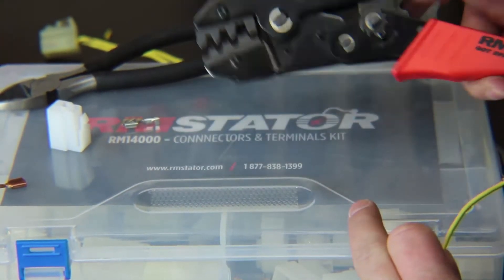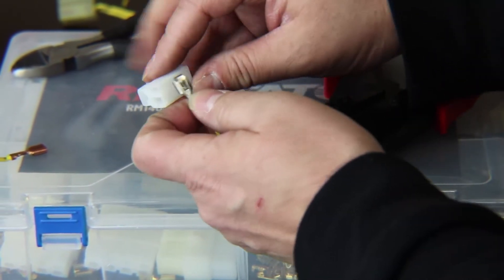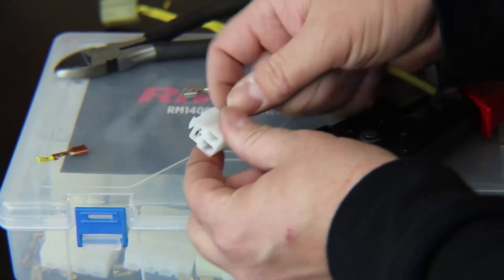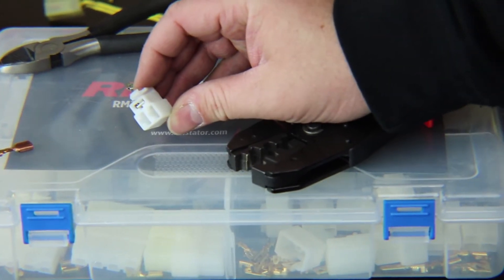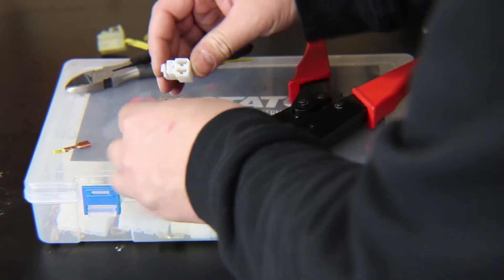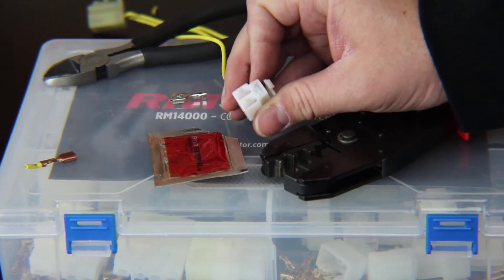Once you're done, install it in your new connector. Look at the front — there's a little notch cut out in the bottom and the terminal has a locking tab. Slide it in place until it clicks, then pull on it to make sure it's tight. That's how you replace the terminal using our crimping tool and connector kits. You also want to use your dielectric grease on a brand new connection — get some inside the face of the terminal — and that provides a moisture barrier and prevents future corrosion.